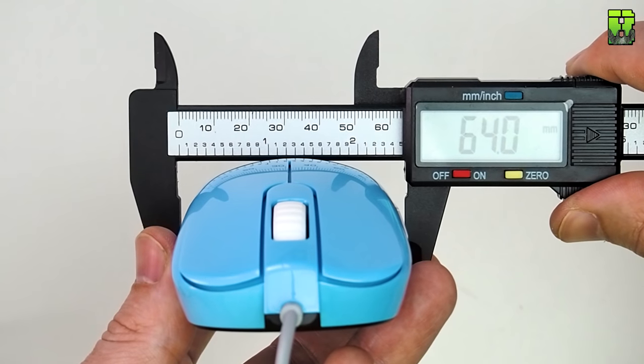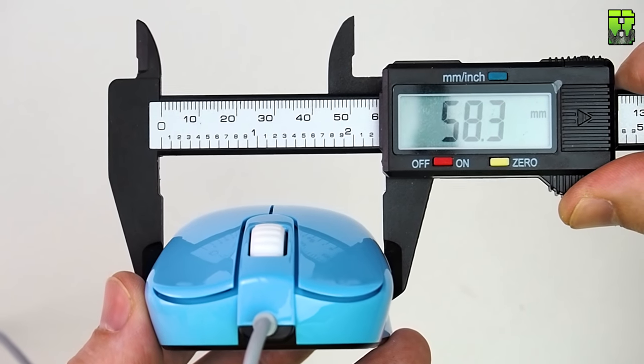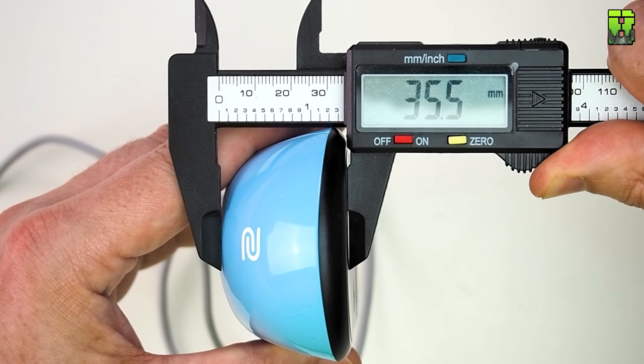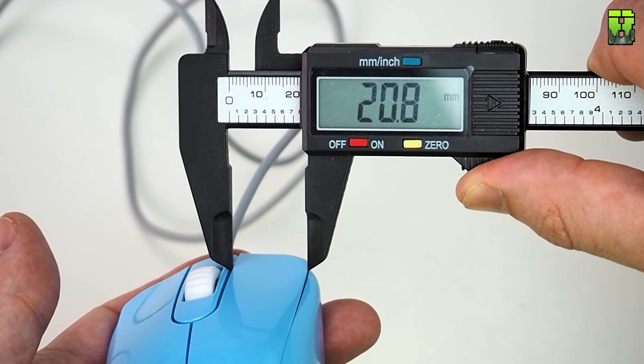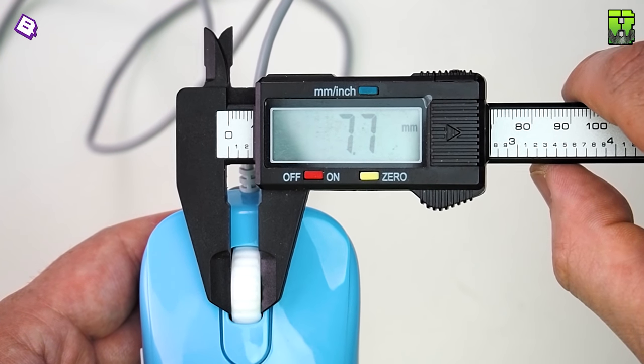Now let's look at the size and dimensions. Length: 121.2 millimetres. Rear width: 64 millimetres. Middle top width: 58.3 millimetres. Middle bottom width: 54.9 millimetres. Front width: 60.7 millimetres — within Zowie's stated tolerances. Height at rear: 35.5 millimetres, middle rear: 37.3 millimetres, front: 22.4 millimetres. Button width — useful to know for larger fingers — comes in at 20.8 millimetres, equal on both sides. Scroll wheel thickness is 7.7 millimetres — quite a thick, wide scroll wheel — and its length is 20.7 millimetres: about average length but with some girth.